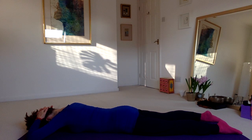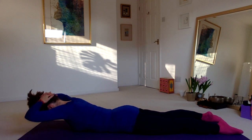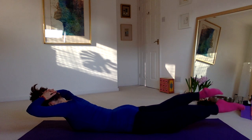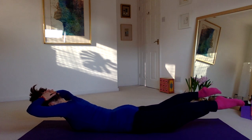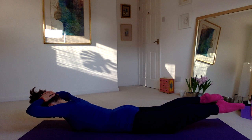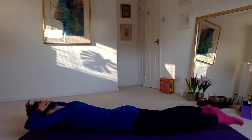Press your pubic bone down towards the floor, draw your stomach muscles towards the spine. Raise your head, your chest, your elbows, keeping your chin tucked in. If it feels safe, also raise both legs, extending them and reaching to the wall behind you. Hold here, then release.